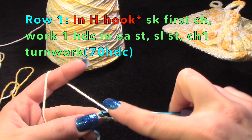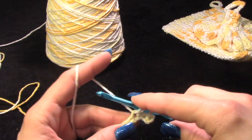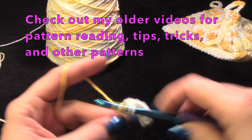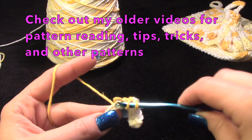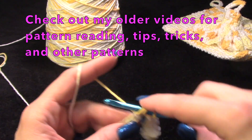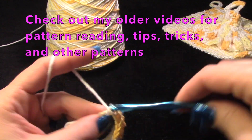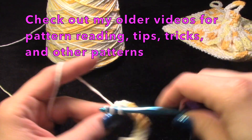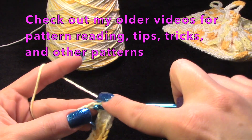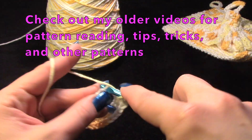You'll work this back and you should have 70 half double crochets. If you need help with pattern reading or different stitches, the earliest videos on my channel show you how to read a pattern and what the abbreviations are. When I was learning to read patterns, I taught myself — there was a snowstorm coming.